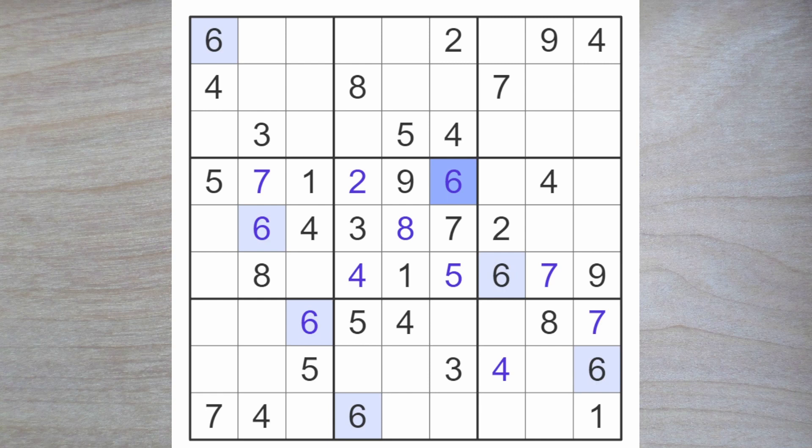We can easily find the last couple of sixes because these sixes block up here. This blocks over, so here's the six. This six also blocks over and we have two sixes blocking up, so the last six goes here.